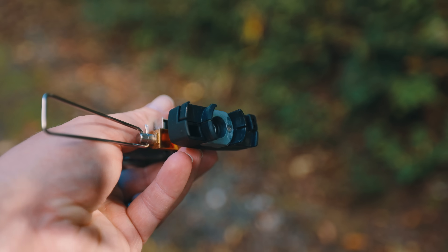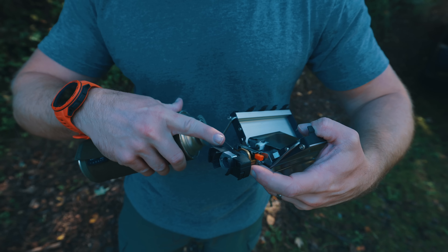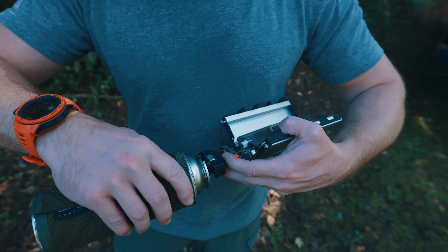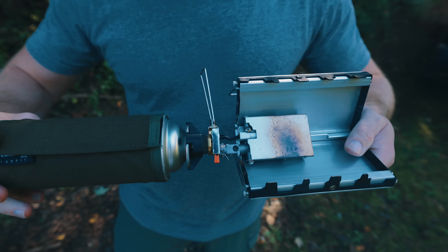When it comes time to attach the fuel canister to the stove itself, it attaches at the very bottom. Basically, you take the canister, push it into the connection hardware, then you twist it, and that locks the canister to the stove.